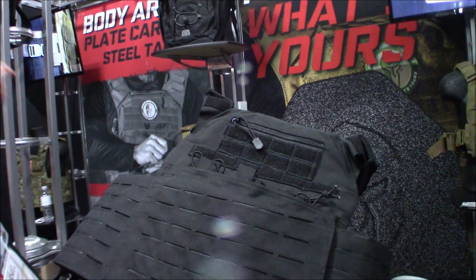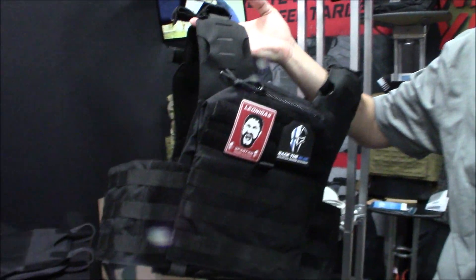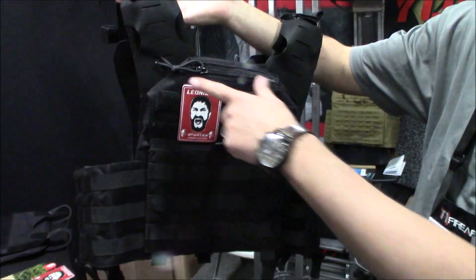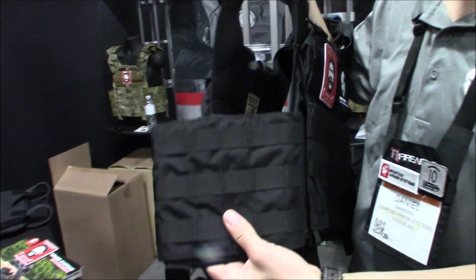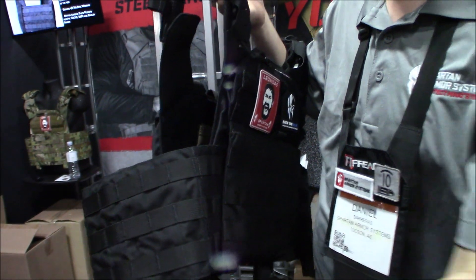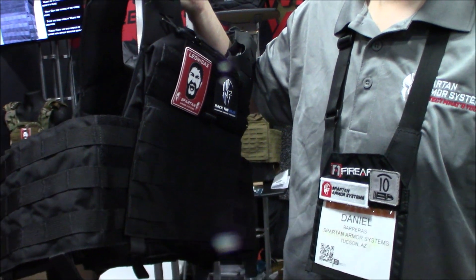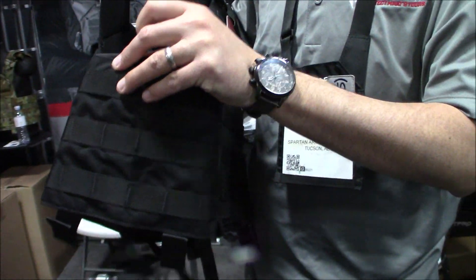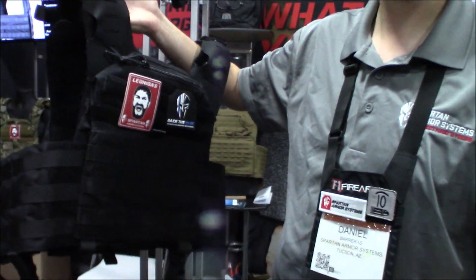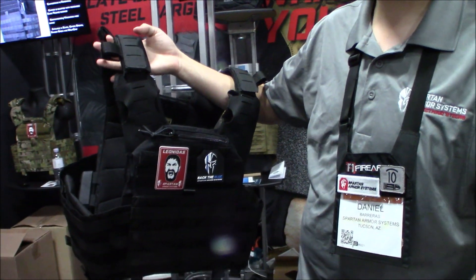The Leonidas carrier is their flagship. It's Berry compliant, made with all U.S. materials, and features a zippered admin pouch and a kangaroo pouch. The cummerbund is open on the inside so you can insert 5 by 15 inch level 3A soft panels, giving almost a wraparound vest effect — much more comfortable and flexible than hard side plates. It also has side plate carriers if you want them. A lot of law enforcement guys are using it.